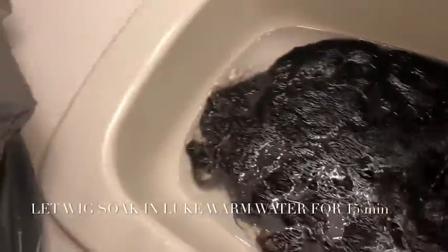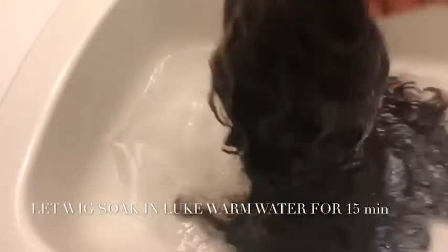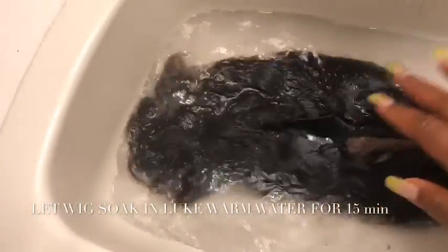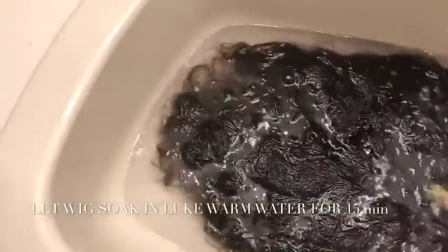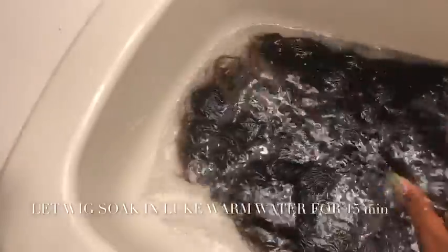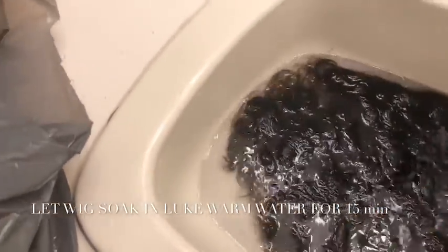I would suggest leaving it for 15 minutes, although it doesn't really matter. You just don't want to soak it too much because it's still going to get in water after. So I soaked the back, I soaked the front — you can soak the front and the back, it doesn't really matter. So I soak it through.